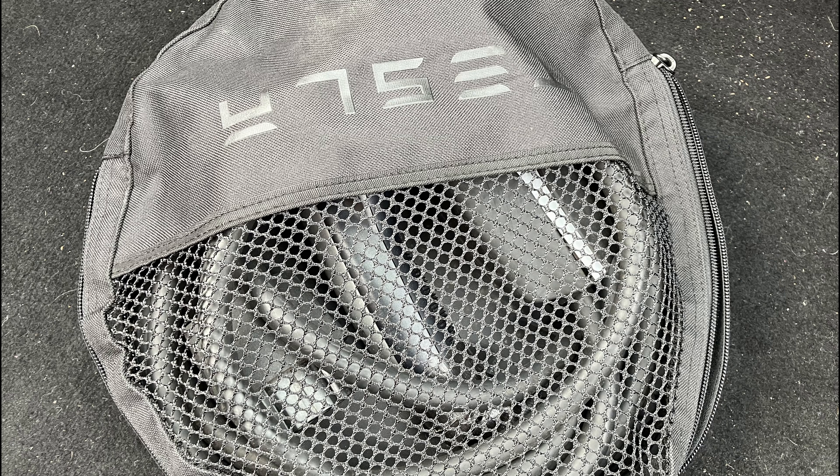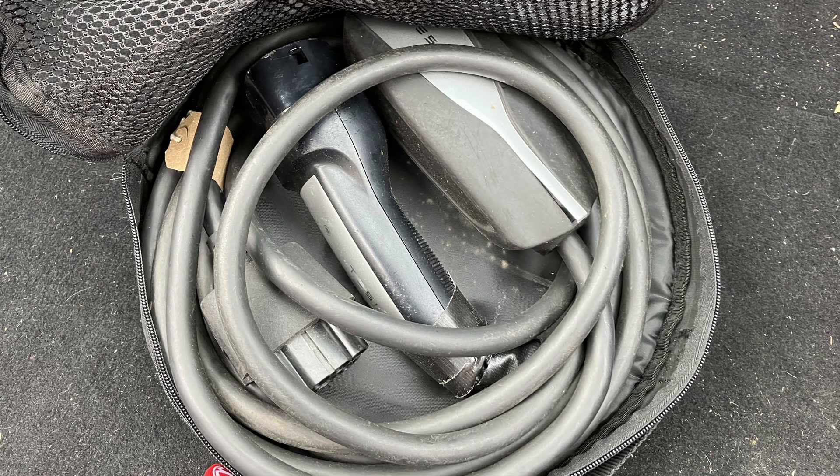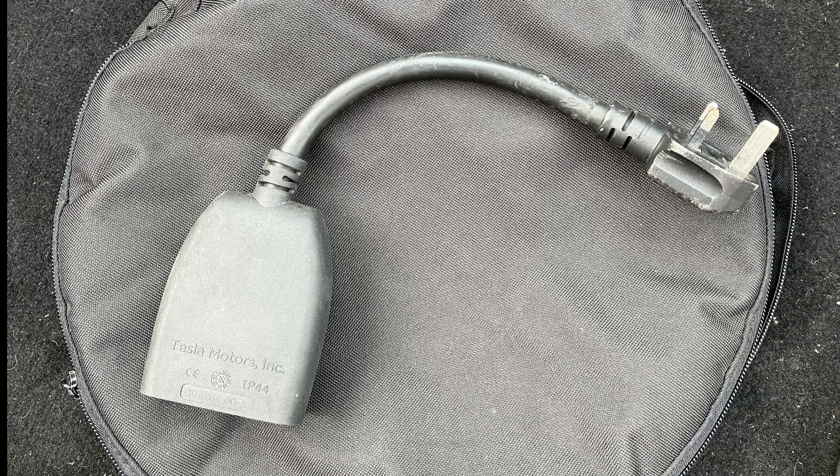I've got a bundle of cables and plugs and adapters in the boot of my new EV. What are they all for? Do I need them at all? Well, these are common questions. Dave takes it on, looks first at whether you actually need them.